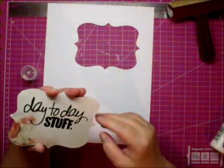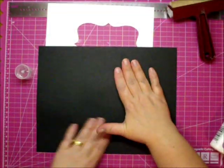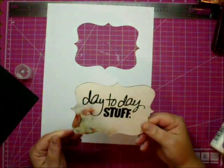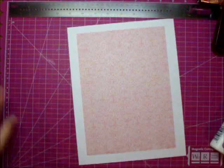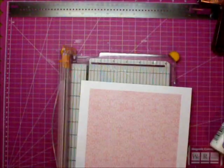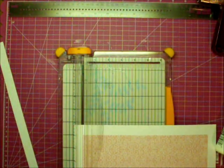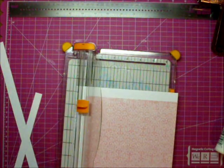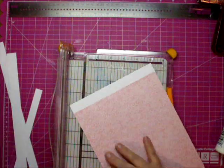There's a title that I printed from my computer using the Silhouette Studio — I just cut it out to match the die shape I'm using; it says 'Day to Day Stuff.' Here's some paper that I printed from my computer; I'm just cutting it down to the size I need. I've already cut the other three sheets of paper I need to cover the book.